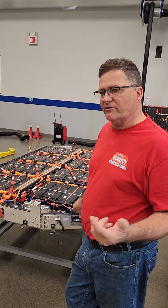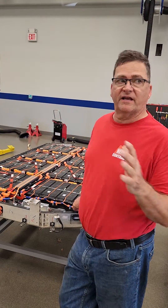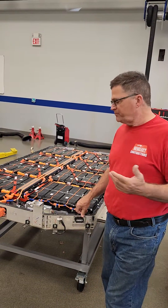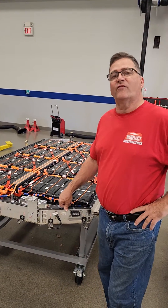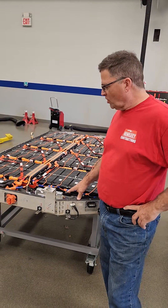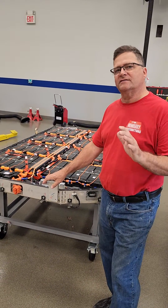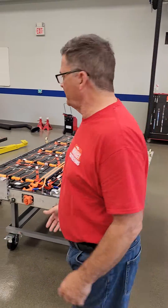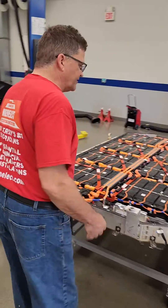Tesla is the dominant player here — Tesla is the elephant in the room — and Tesla is operating at 400 volts while this is operating at 800 volts. So we need to come to a consensus. Once that happens, I think it's game over.